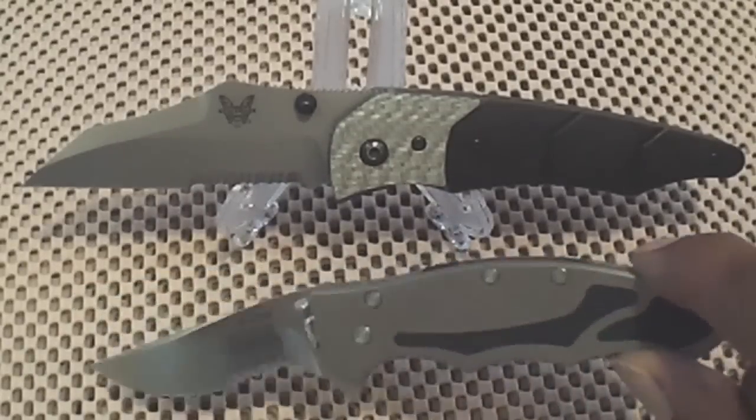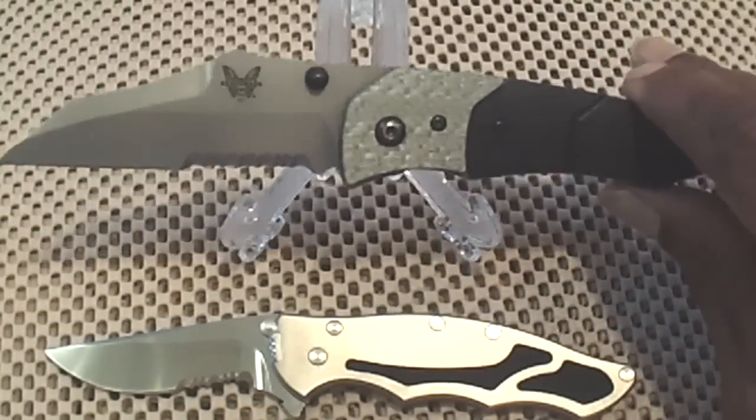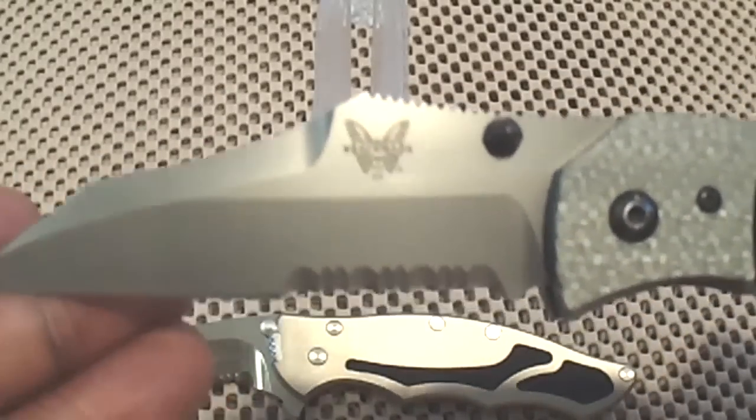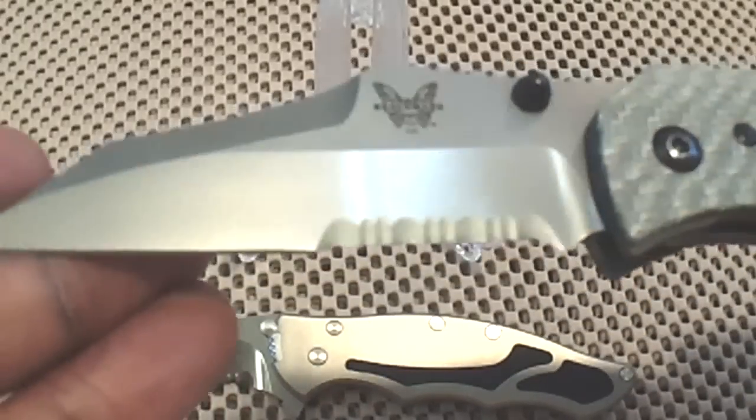I got the little Kershaw Whisper sitting here just watching his big brother. This is the Benchmade Snooty Gravitator — titanium Gravitator, frame lock by the way.